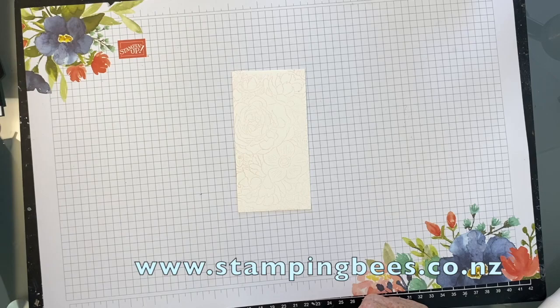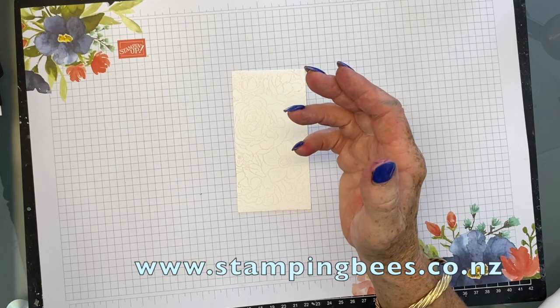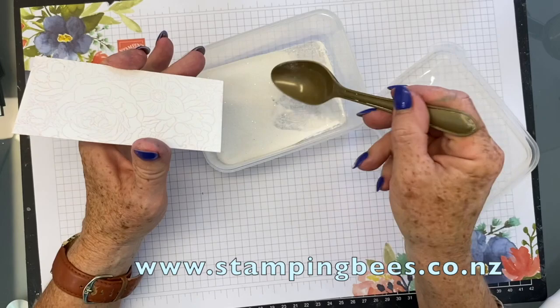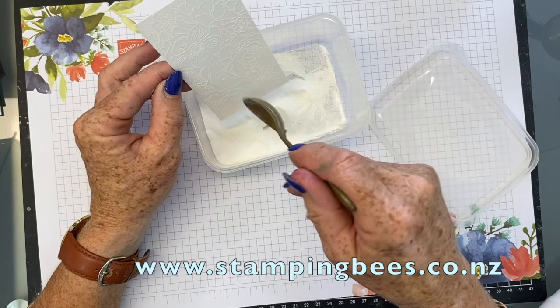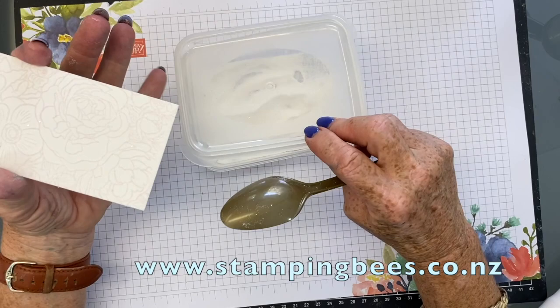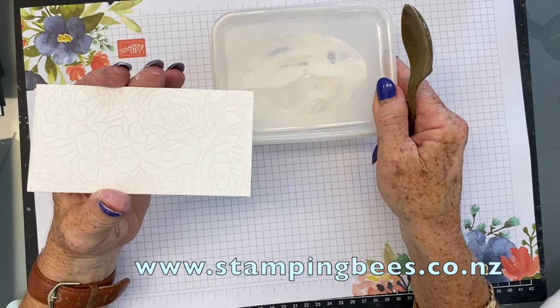So let's grab the sprinkles — we're using the sprinkles. Just give it a good coating. Just hold it down the bottom because I'm not going to be using that part of it. There we go. Just give it a tap to get any excess off. I'm going to go and heat emboss this. I'll not do it on camera so you can hear anything just the blowing of the gun. So I will go off and do that and cut that bit out, and I will be back in a moment.